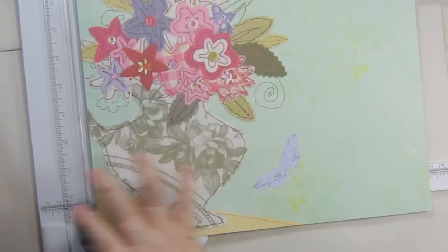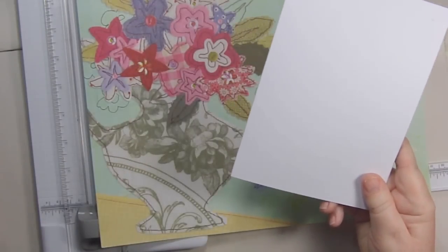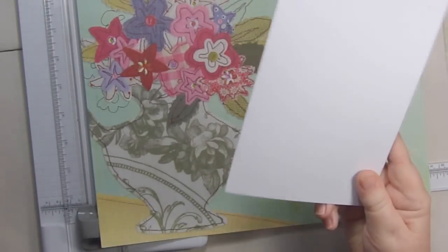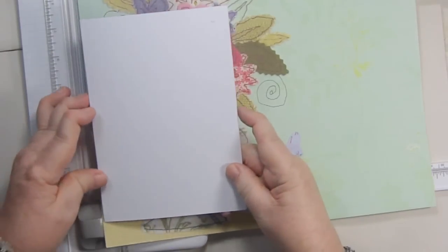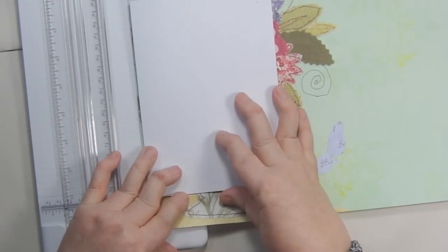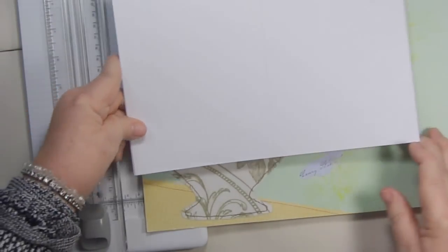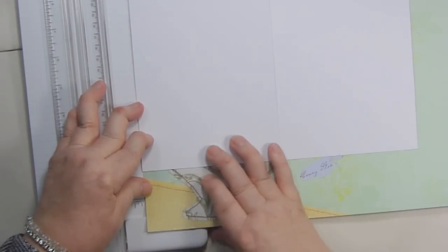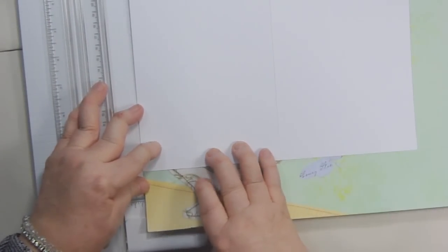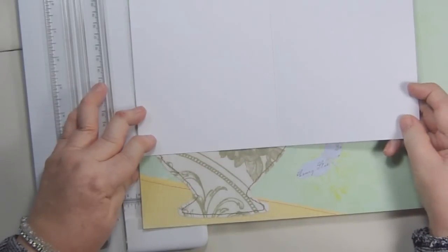You're going to want to make your card in this direction because you want to get as much of the vase in there as possible. When you're first cutting paper you might get a little confused by that. What you want to do is figure out where on this paper you want your paper to be cut. If you want it cut so that it goes all the way across, you can lay your card on it like this and trim around it. Let's say that's what you decided — you want to cut that much of your design out.